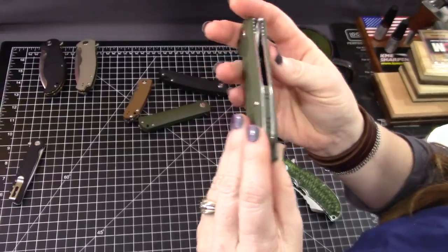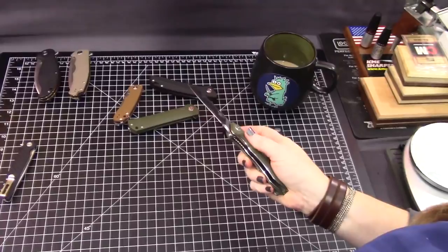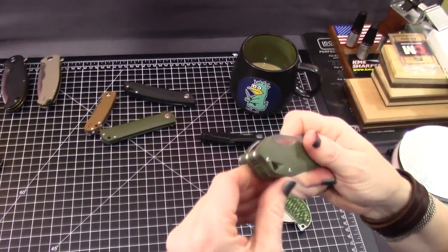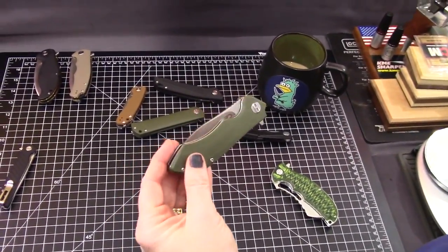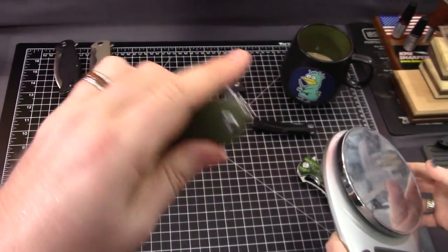This Beluga is only right-hand carry. They have a torpedo knife that looks very similar to this in size and everything, and that one they have in left-hand carry. They do have the torpedo version, which is very similar to this knife. We've not handled that one though.